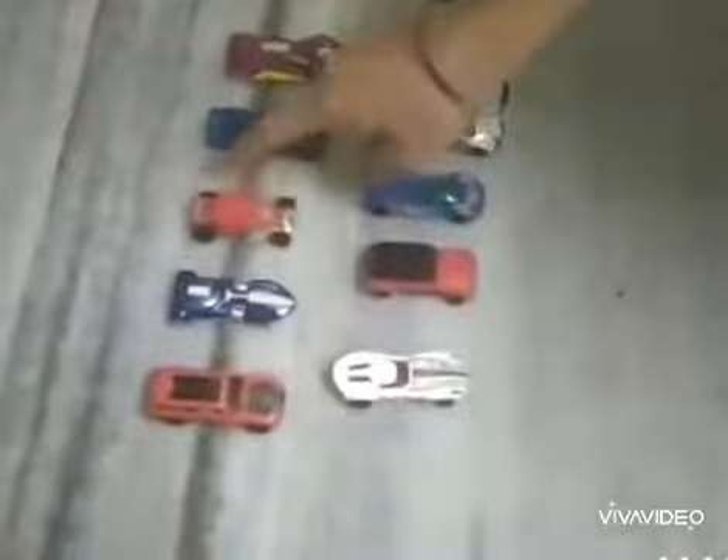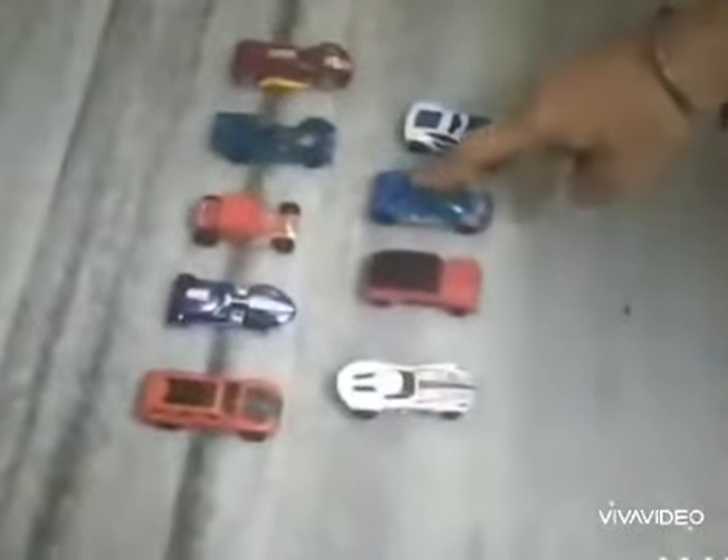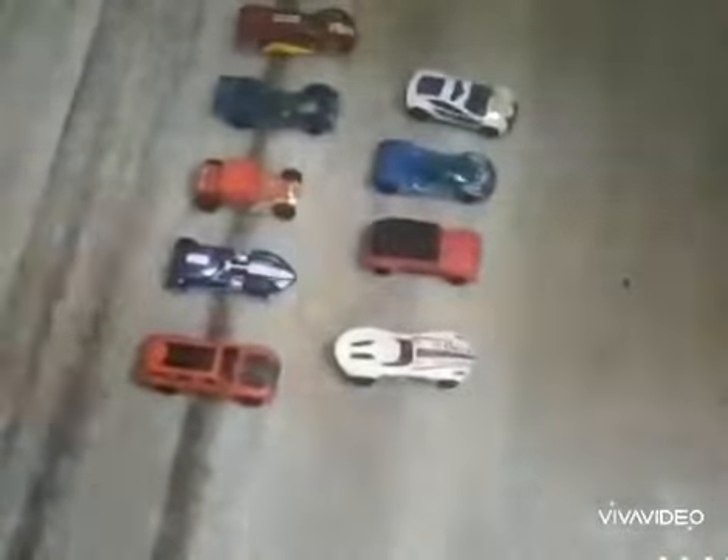Which number is this? This is number 9. Look here babies, what I have got? I have got 9 cars. 1, 2, 3, 4, 5, 6, 7, 8, 9. How many cars? 9 cars.